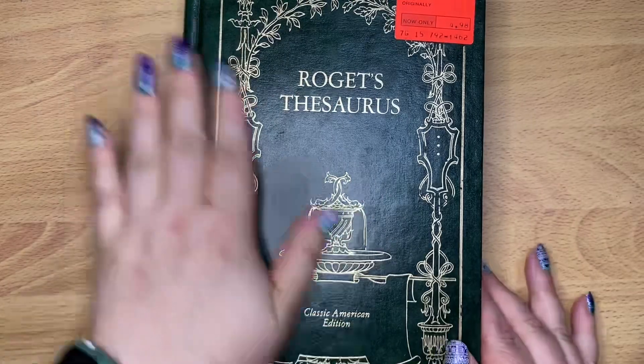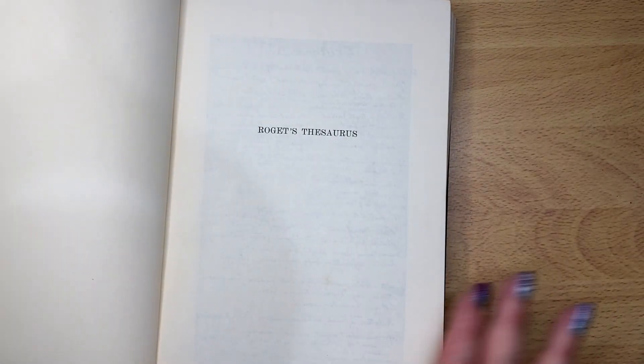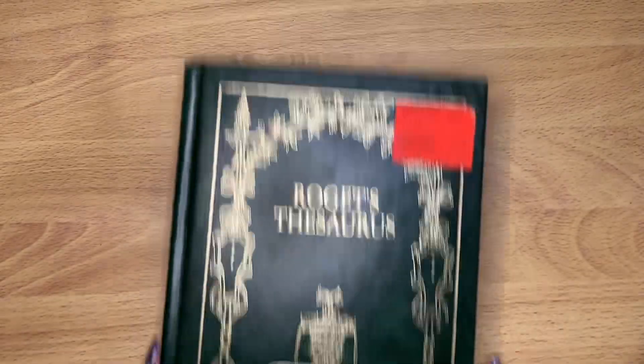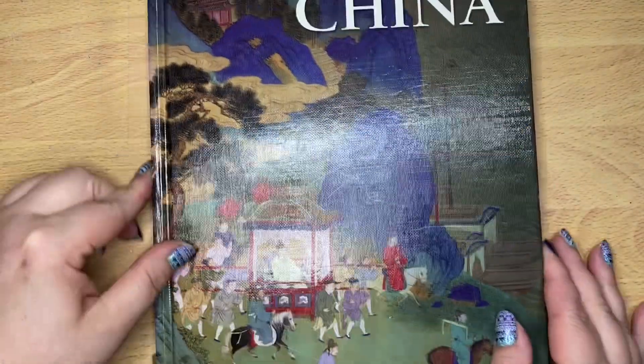I got this - I don't know, I was just drawn to the beautiful green and gold cover. There's no date in here. Roget's Thesaurus. I have nine books that I got for reading. All nine of those books were 25 cents a piece. This Thesaurus was 50 cents. This was 50 cents - A New Cultural Atlas of China.